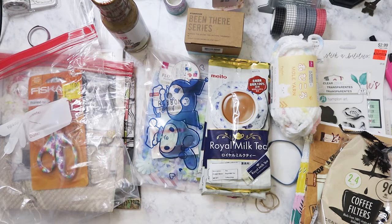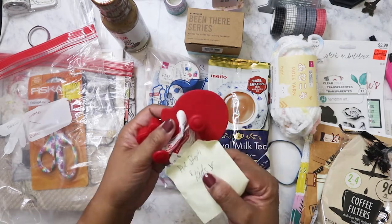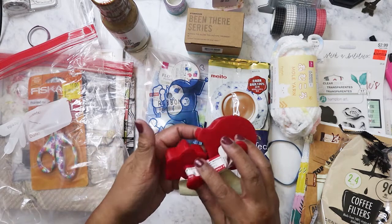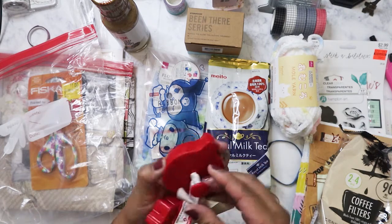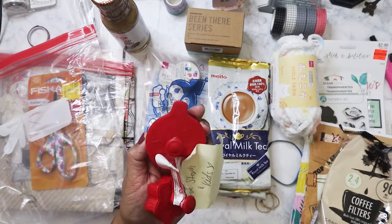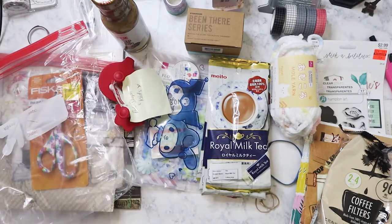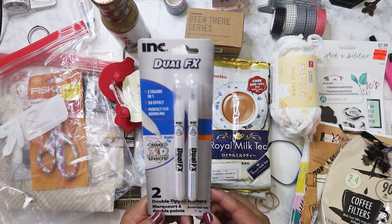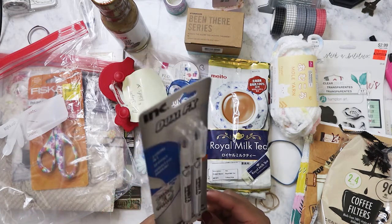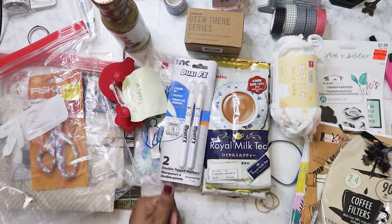She says this is for my nieces — they're cookie stampers. There's one here with a star and one that looks like a Christmas ornament. And then what is this — double-tip markers from Dollar Tree. I don't think I've seen these yet, so I'm definitely gonna try that.